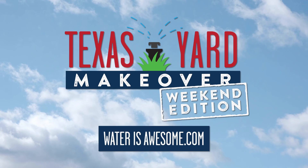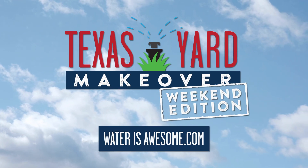Visit waterisawesome.com and pick a weekend project. Little projects, big difference.